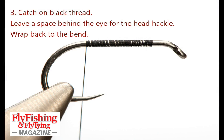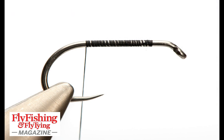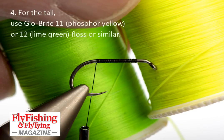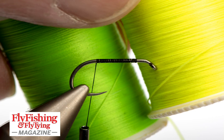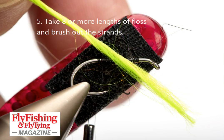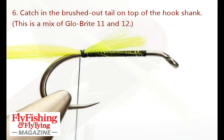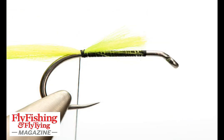I've got in black thread well behind the eye so there's space for a head hackle, taking it back to the tail. The tail is Glowbrite 11 or 12 — I'm actually using both. I use 8 strands total, 4 of each, and brush them out with Velcro. Catch that in on top of the hook shank for the length of the body.